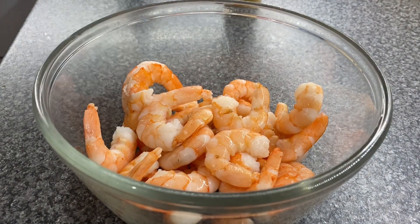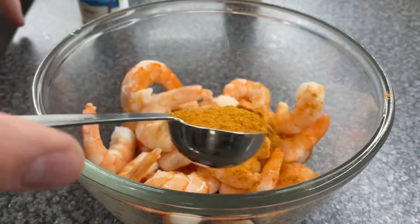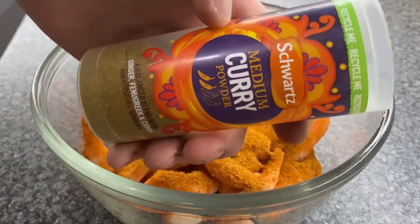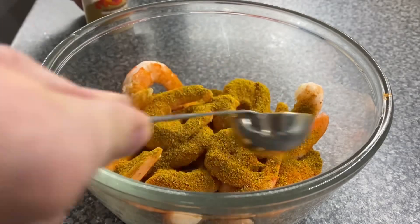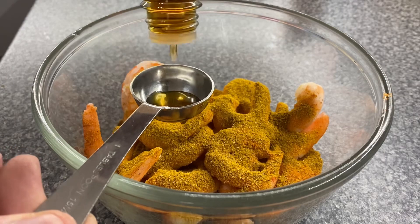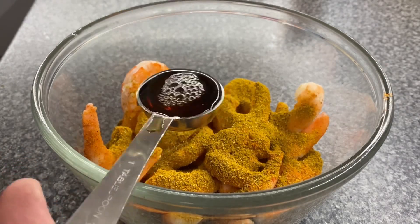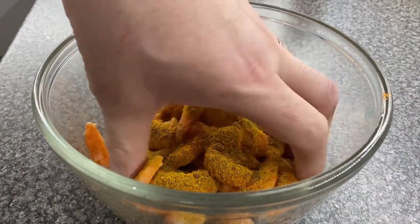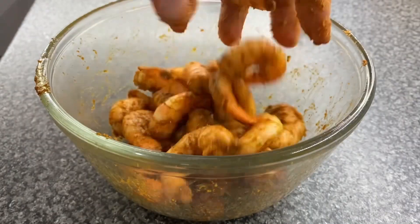In a bowl I have 300 grams of king prawns. I'm adding Dune Rivers all-purpose seasoning, one tablespoon, followed by some curry powder — I'm using medium but you can use hot — one tablespoon, followed by some fish sauce, again one tablespoon.